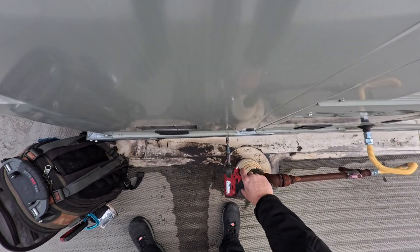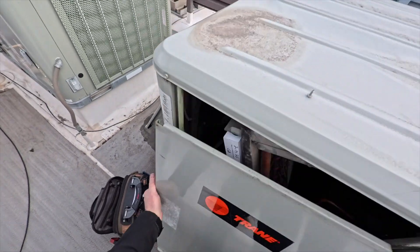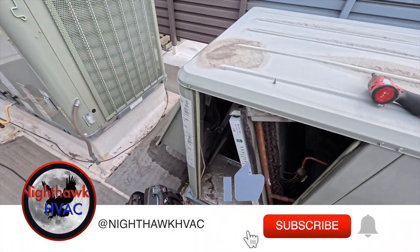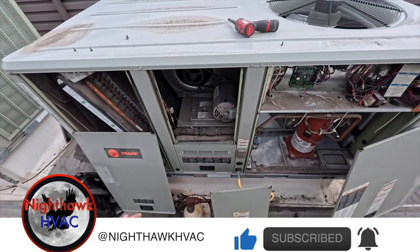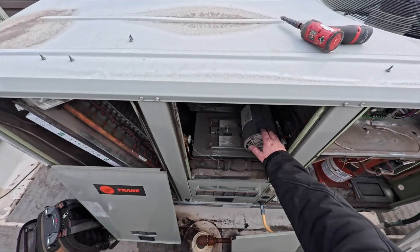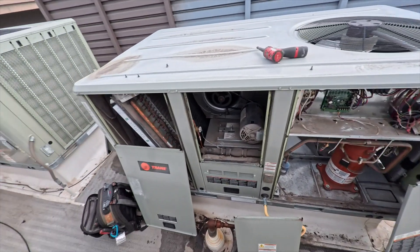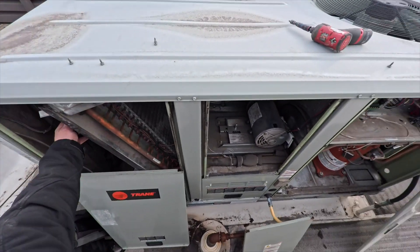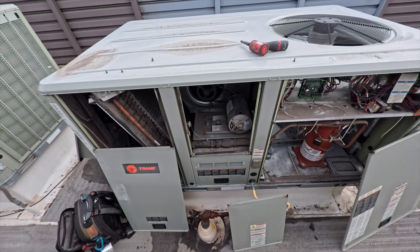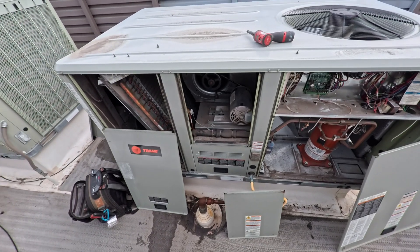We're going to go ahead and open this up. Usually when you smell a burning smell it's a blower motor. This is a nail spot — smells like nail polish. We got everything opened up; the motor seems to be warm, so we'll see what's going on with that.